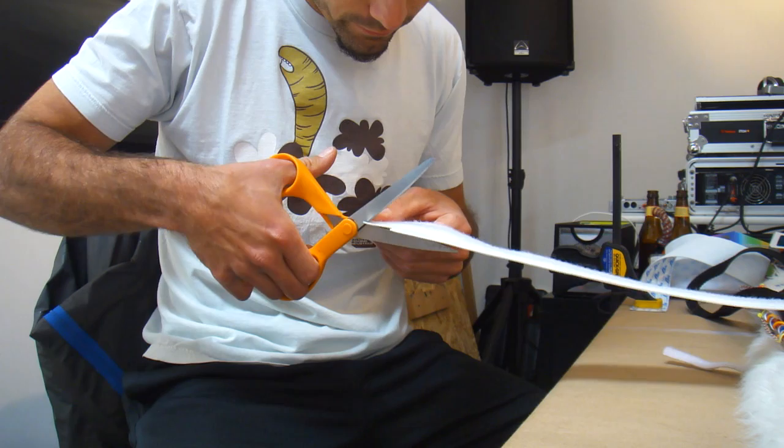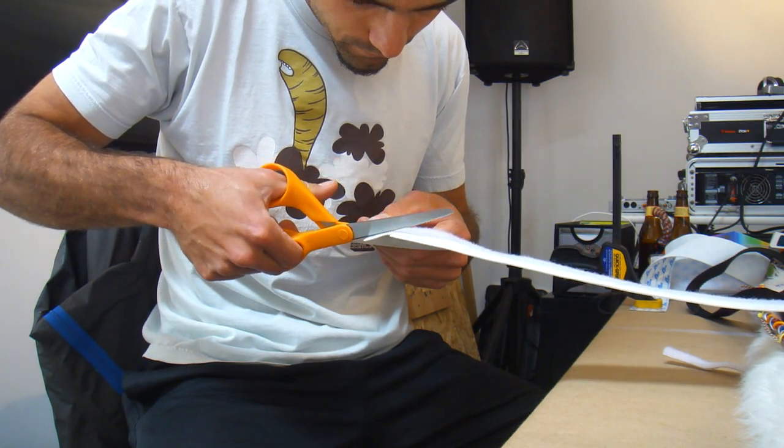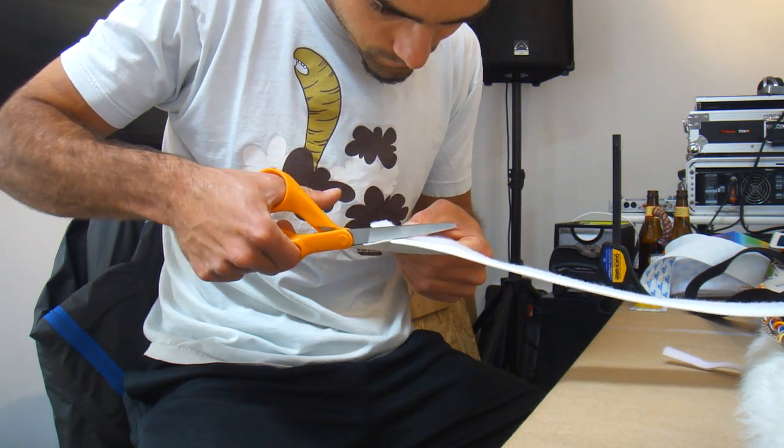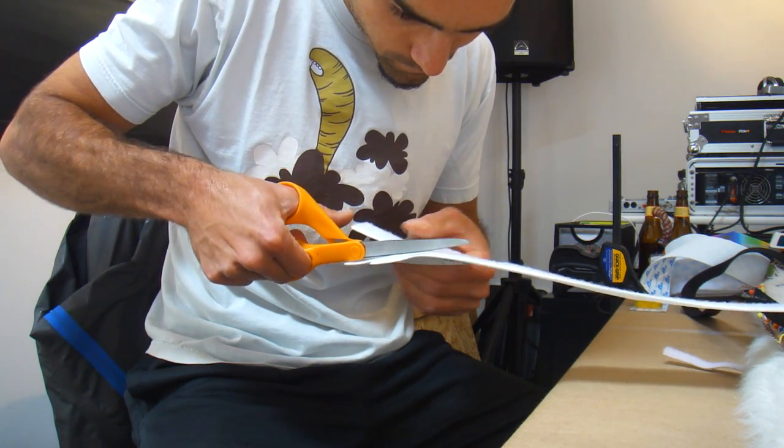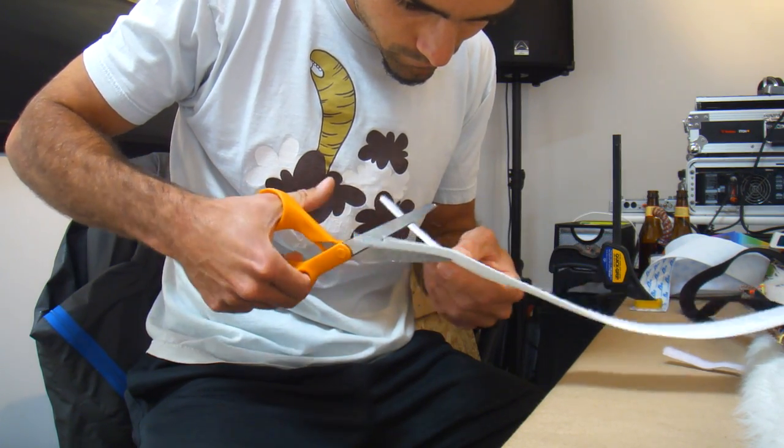Might be easier to cut it with a knife too. Can we go inside, Snoopy? Can we go inside, Snoopy?